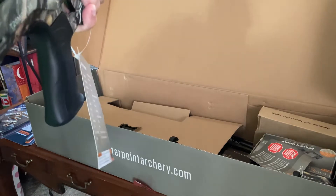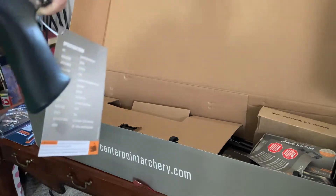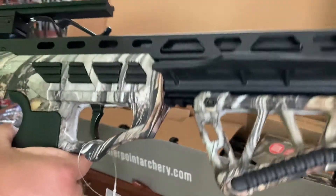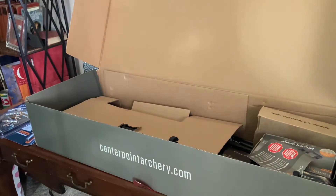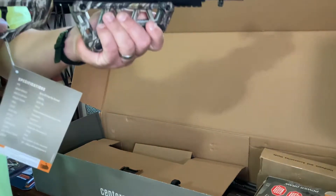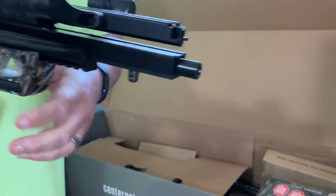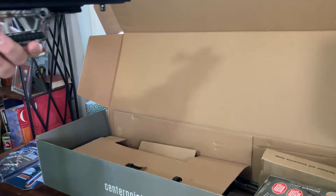I guess it goes up to five inches — one inch — that's pretty cool though. Like I said, nice design. Got a nice little grip right there, and got string dampeners I think.